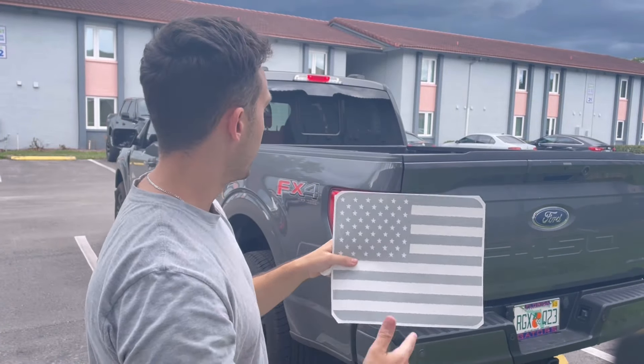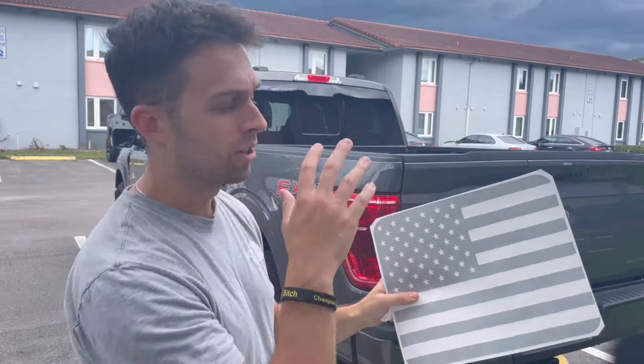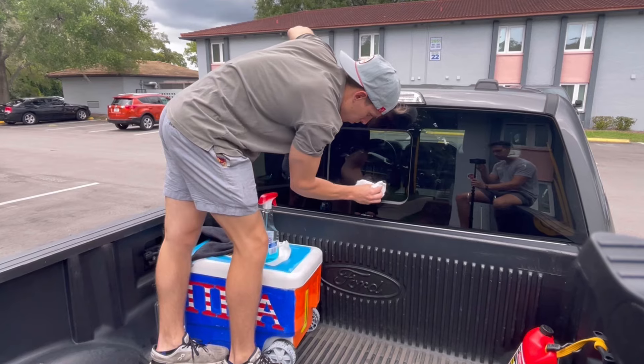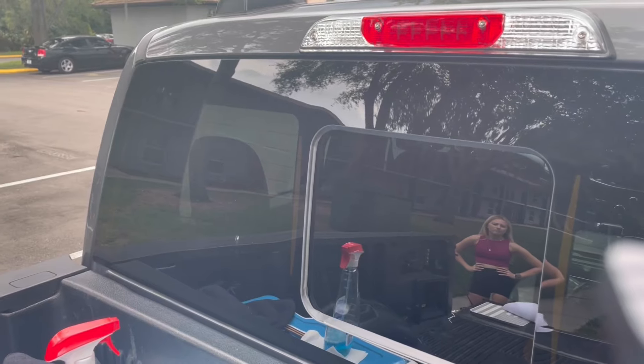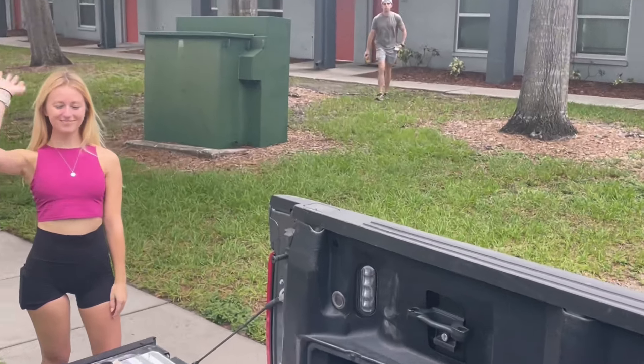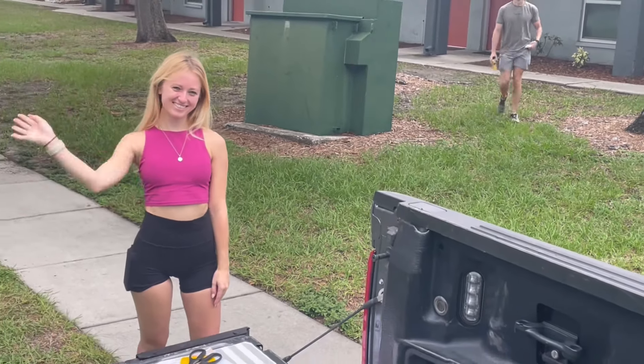We'll start by cleaning the glass first, and then we'll go ahead and take it from there. We've got the girlfriend here helping out — gotta have someone supervising.